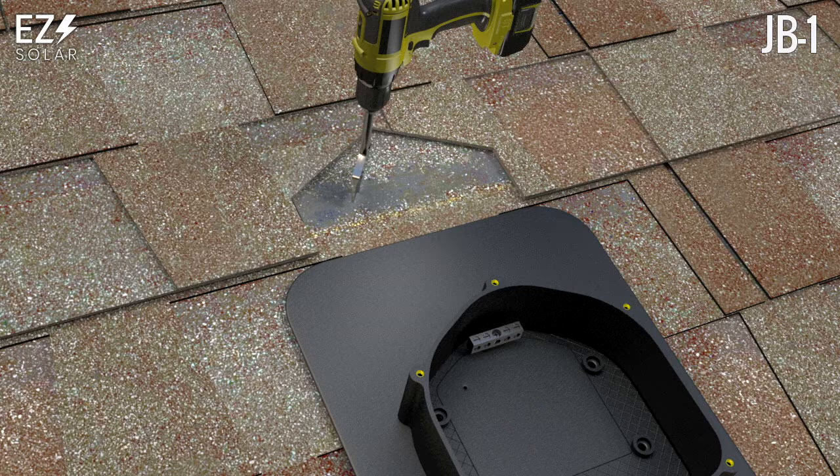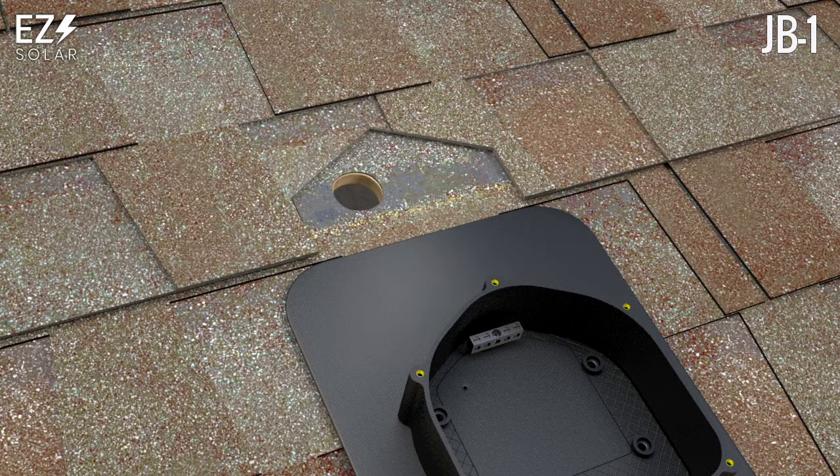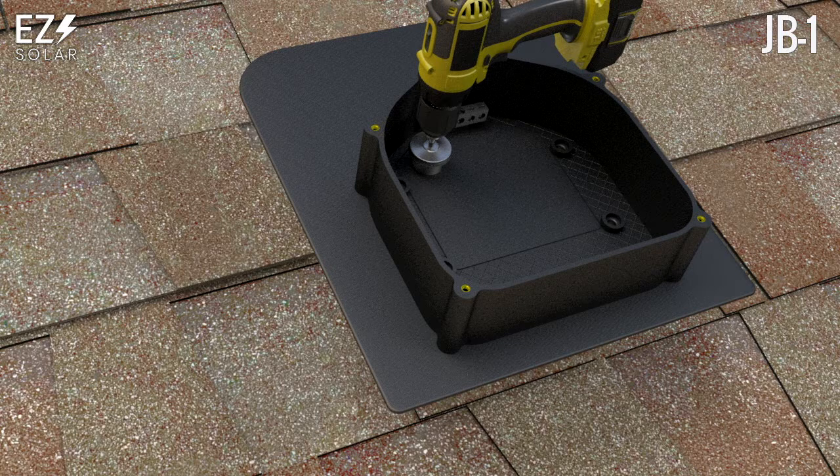Remove and drill the attic run hole through the decking using a paddle bit. Using a hole saw, drill an appropriately sized hole in the box for the attic run.